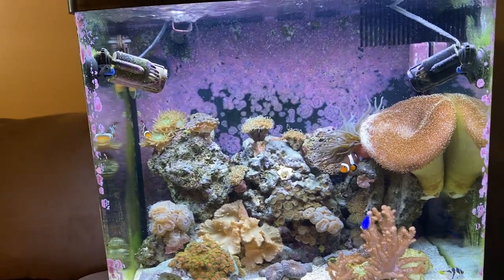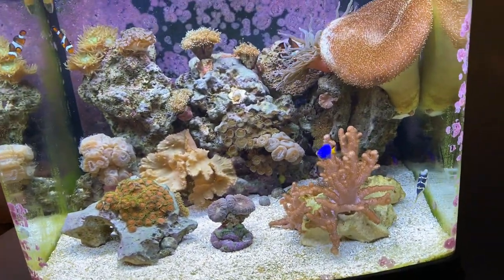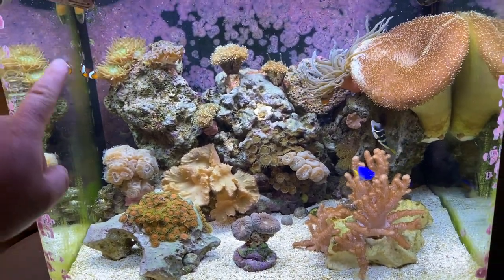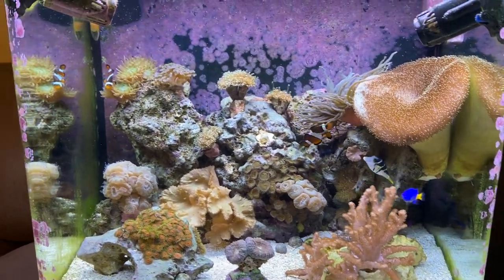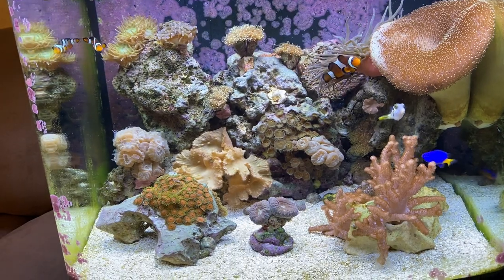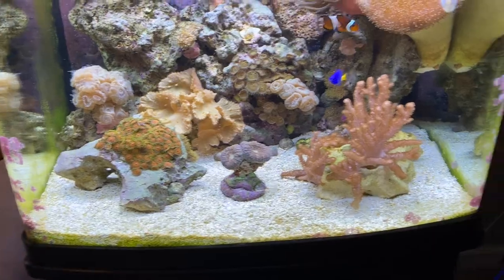Honestly I'm pretty happy with how it turned out. You can see where the rocks used to be — some areas I haven't been able to clean as well. I'm going to get a new scraper that can lay closer and flatter, lock it in at an angle, so I'll be able to scrape all that.